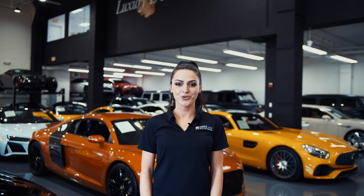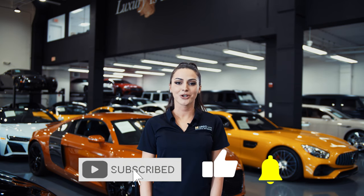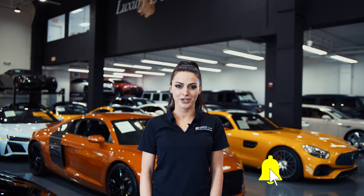Hi there! Welcome to H. Greg Lux. We hope you're enjoying your online shopping experience. You're about to watch a detailed walk-around video of your vehicle of interest. The goal of our videos is to provide transparency and full confidence in your buying decision, right from the comfort of your own home.